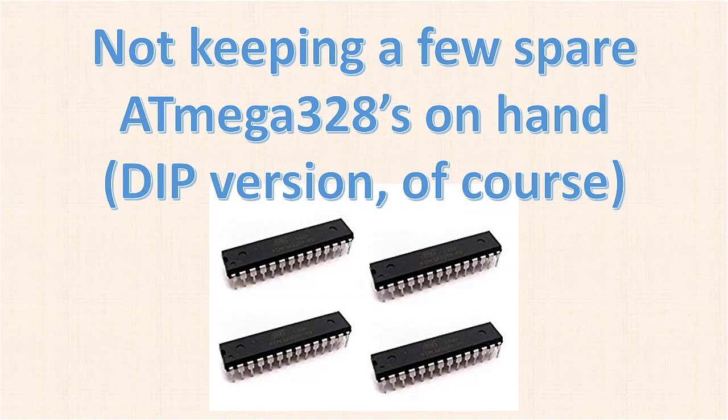Not keeping a few spare ATmega328s on hand — and of course we want the DIP version. Speaking of replacing the microcontroller on your UNO, it's hard to do when you don't have any spares. Everyone should keep a few spares on hand, especially if you're a beginner. You can buy four of them with a bootloader already installed for about $15 or $16. If you don't have spares and end up killing your chip, plan on waiting a few days or a week for replacements to arrive while your project collects dust.